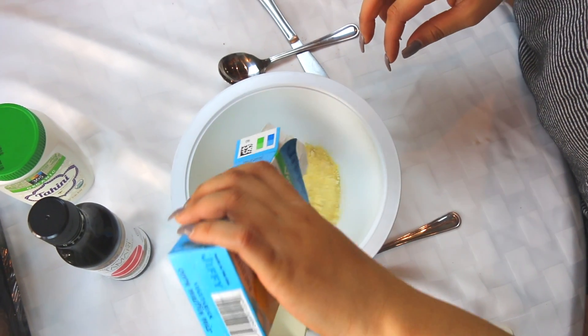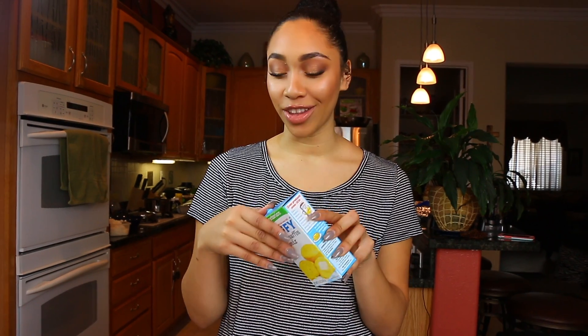The next recipe we're going to make is vegan cornbread dressing. First thing we're going to do is make our cornbread. I'm just using a Jiffy mix — this is a vegetarian one — so we're going to substitute the milk and the egg for different things.